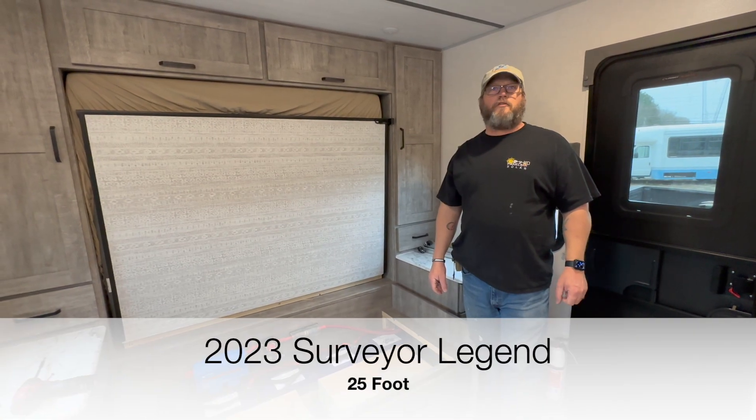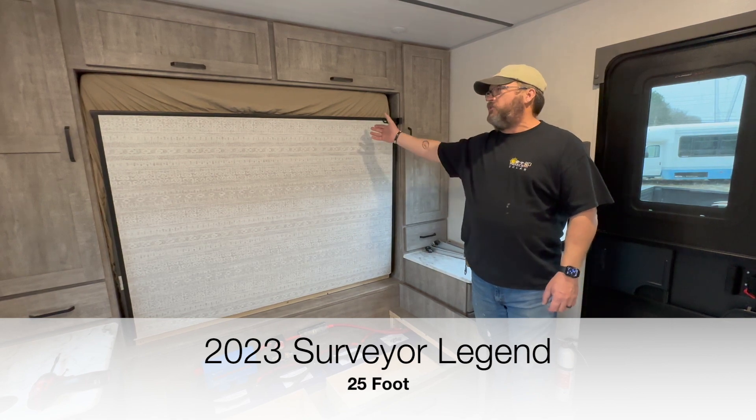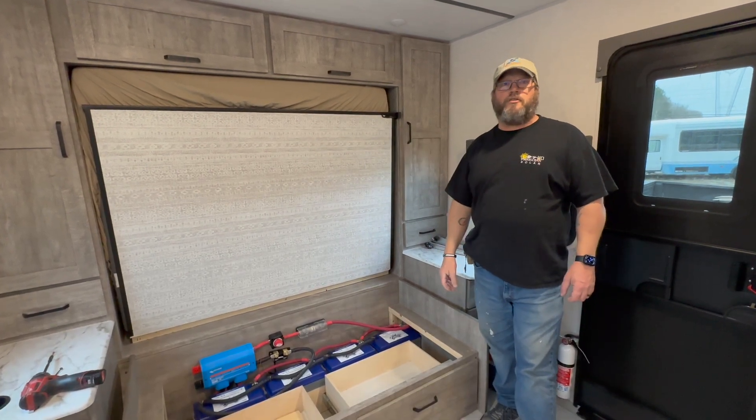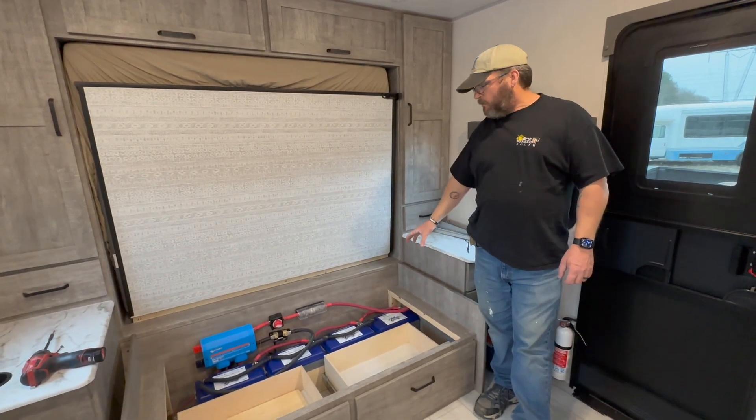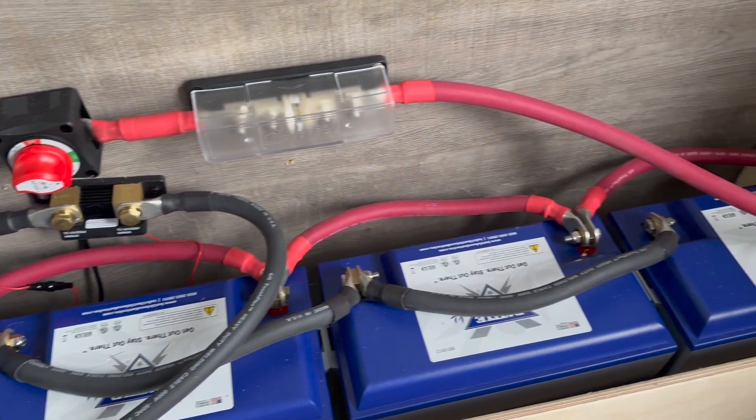So here we have a Forest River Surveyor. It's a fairly small coach. It happens to have a Murphy bed up in the front nose of the trailer, and we were able to take advantage of some wasted space that was basically underneath the couch.